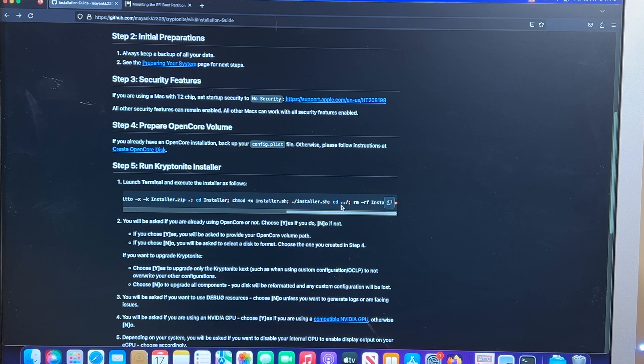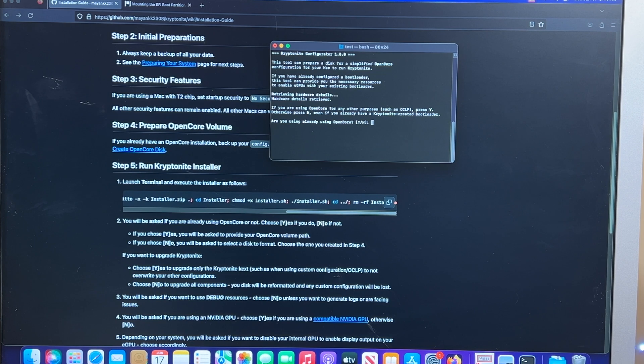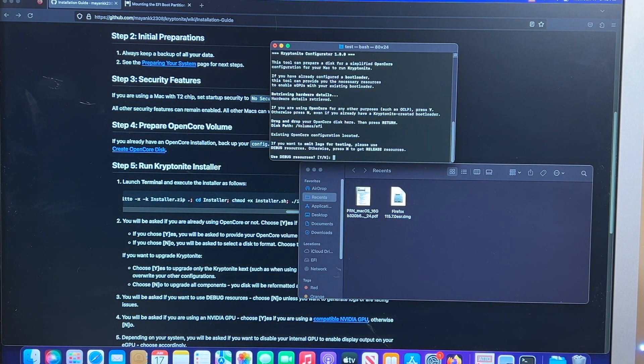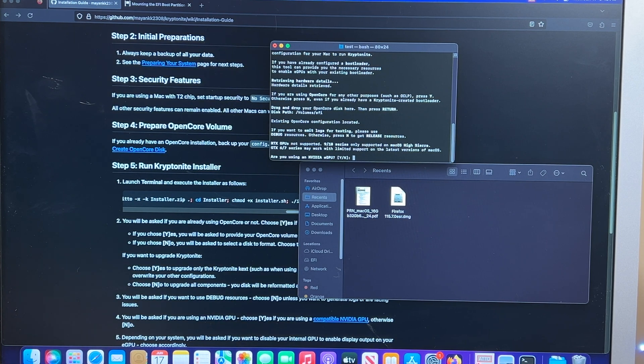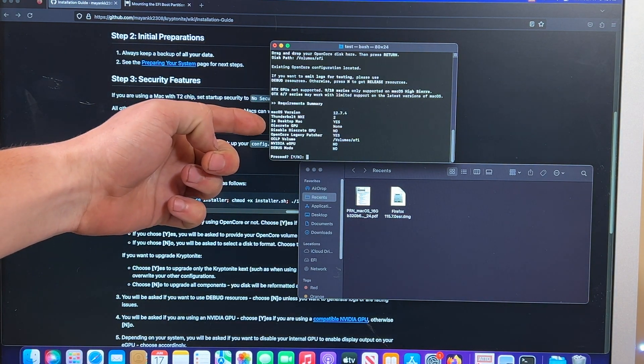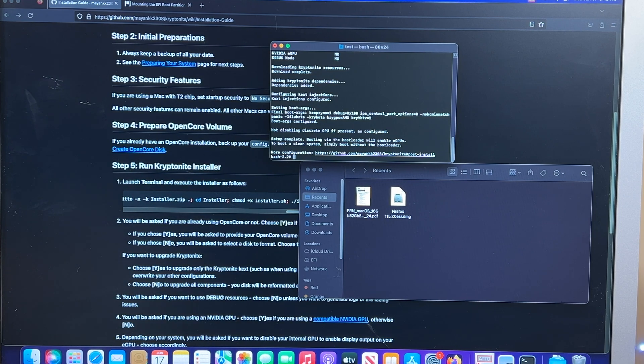Now follow the installation guide, and make sure everything you need is in the downloads folder. Detecting hardware — if you're using OpenCore for any other purposes, press yes. We do want it, so hit yes. Drag and drop your OpenCore disk and press Enter. When asked about emitting logs for testing, we don't need debug resources. Are you using an NVIDIA GPU? No. Make sure everything looks right, and that's everything we need to do.